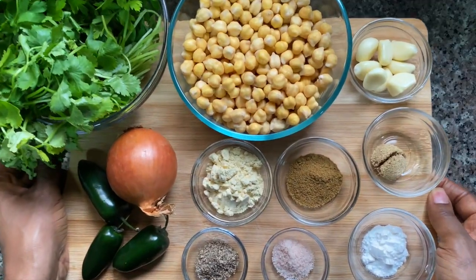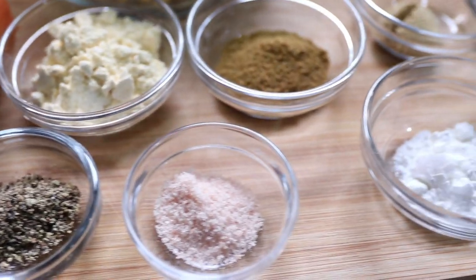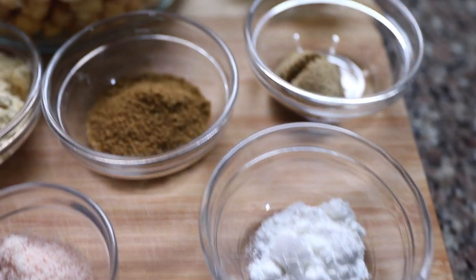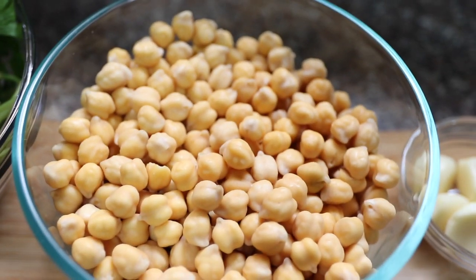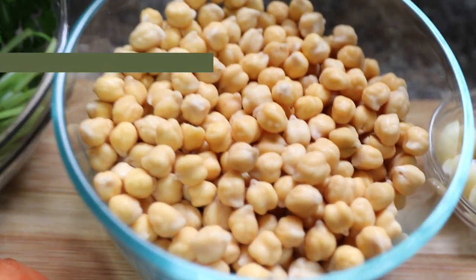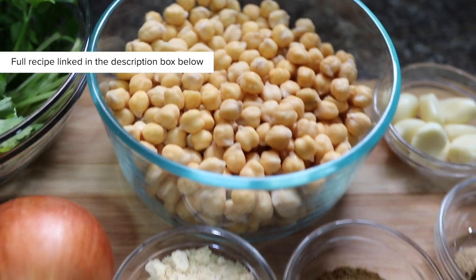Let's get started with these falafels. Here are all the ingredients we'll need. We're going to have a lot of herbs — I've got a lot of cilantro and parsley — and a lot of spices. I'm using raw chickpeas that I've soaked overnight, or for at least eight hours. You don't want to use canned chickpeas for this particular recipe.